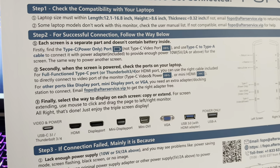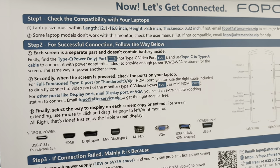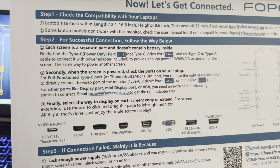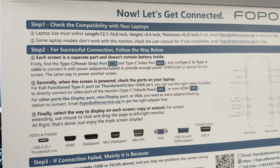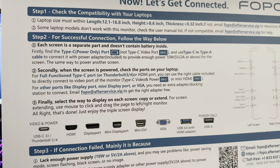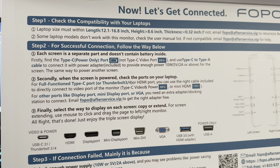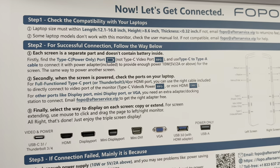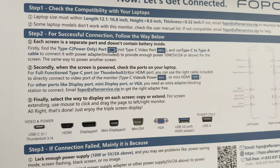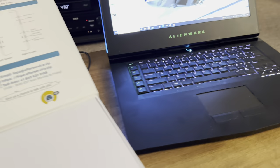Each screen is a separate part and doesn't contain a battery. First, find the Type-C power port — not the Type-C video port — and use a Type-C to Type-A cable connected to the included power adapter providing at least 10 watts, 5 volts, 2 amps. Second, when the screen is powered, check the ports on your laptop. For full-function Type-C or Thunderbolt 3/4 for HDMI, use the right cable to directly connect to the monitor's video port — either Type-C video and power or Mini HDMI. For DisplayPort, Mini DisplayPort, or VGA, you'll need an extra adapter or docking station.